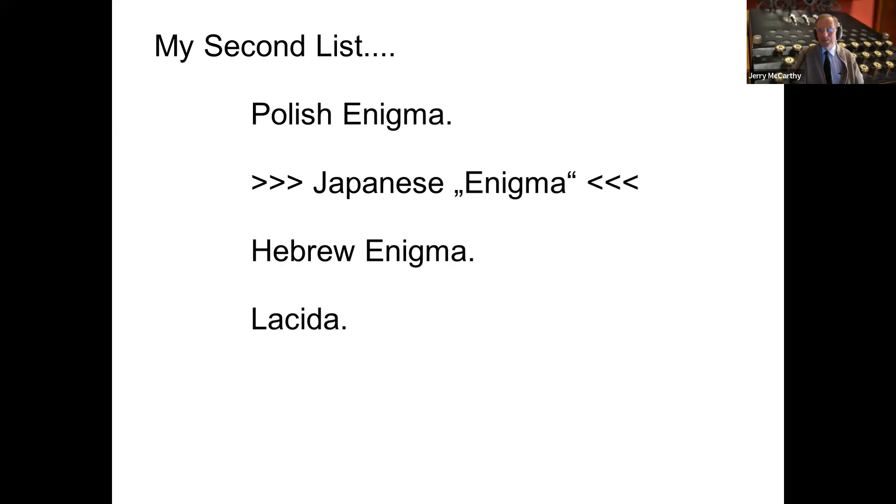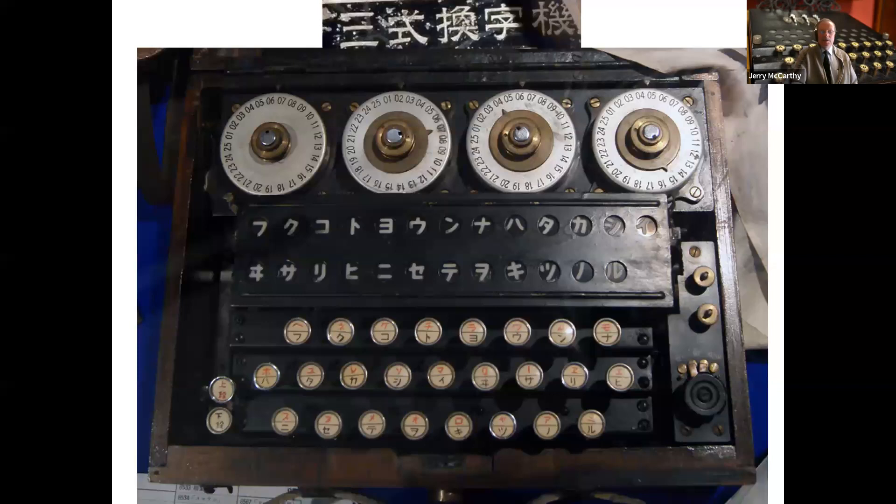Now we're drifting away from total Enigma-like machines. I'm going to talk about this machine, which I claim is Enigma-like — it certainly seems to work a bit like an Enigma. It has four wheels, numbered rather than lettered, so 25 positions on each wheel. Below that is a lamp board showing Japanese characters, and below that a keyboard showing one set of Japanese characters in black and one in red. The lamp board between the rotors and the keyboard can be switched to show either the black or the red key characters.